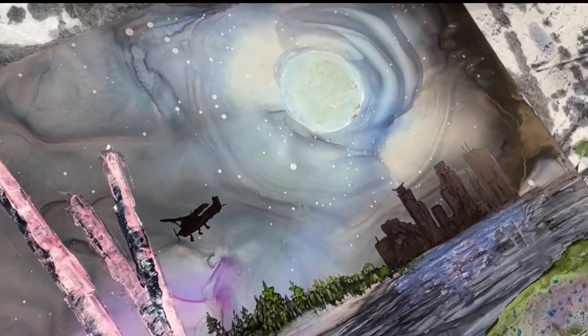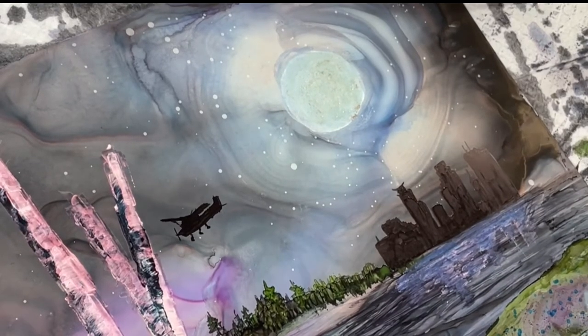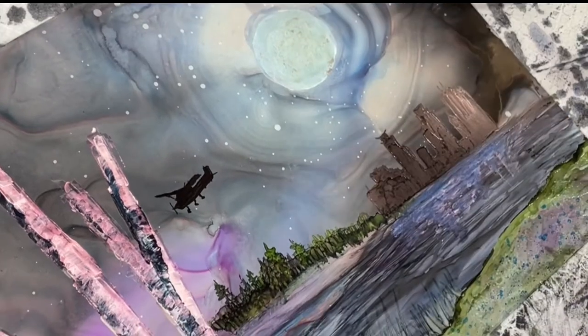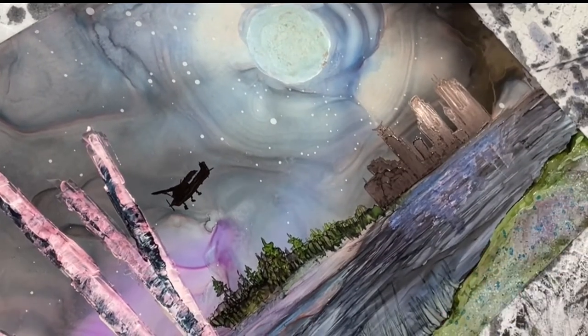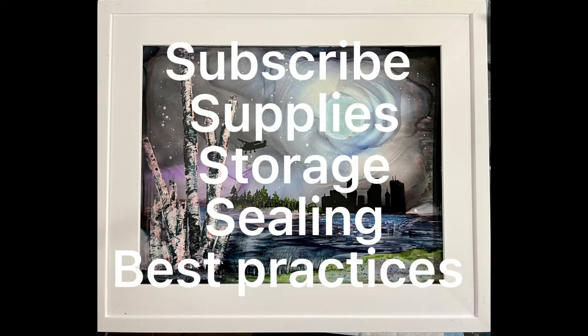I decided to add a little warmth to the moon. At the end here you'll see the final painting, and I thank you for watching. I do ask that if you like my content you subscribe. I have a whole list of topics I want to cover — not just painting but supplies and storage as well.